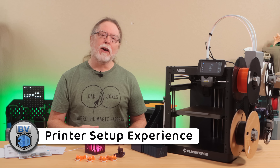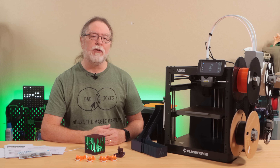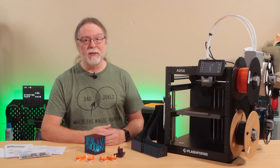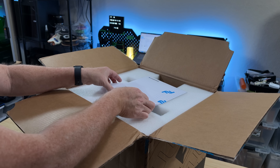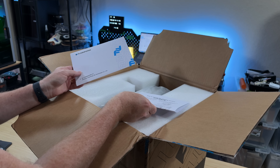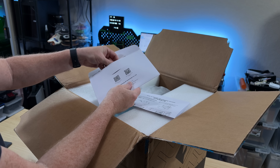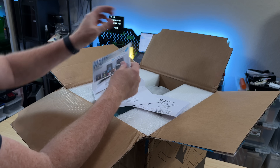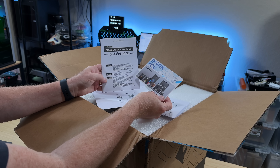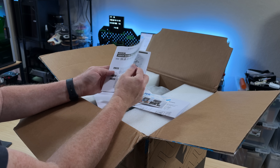Getting the printer unboxed and set up was pretty simple. FlashForge says it's about a 10-minute job, but I'd call it more like 15 or 20 minutes if you've never done this before. When you open the box, the first things you see are an instruction sheet for installing the screen, along with an envelope that has the quick start guide. Unlike some other printers I've unboxed, these are right at the top, so you don't have to experience the irony of taking the printer out of the box just to find the manual that tells you how to take the printer out of the box.